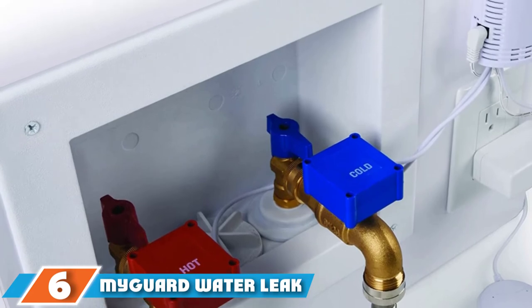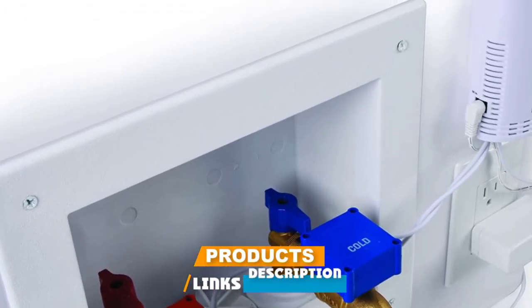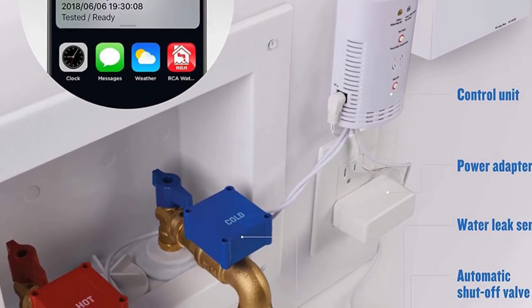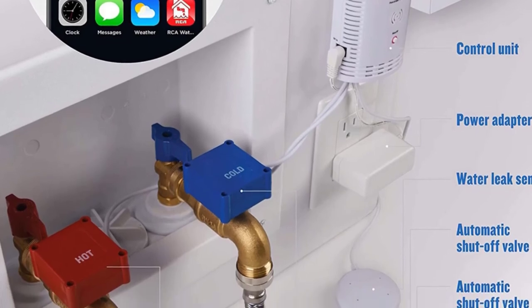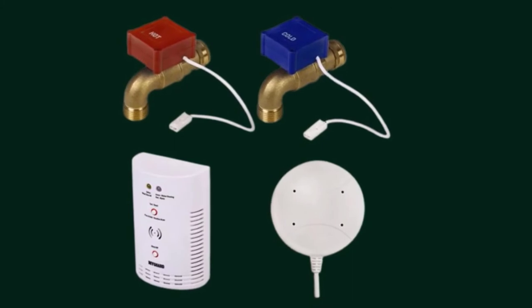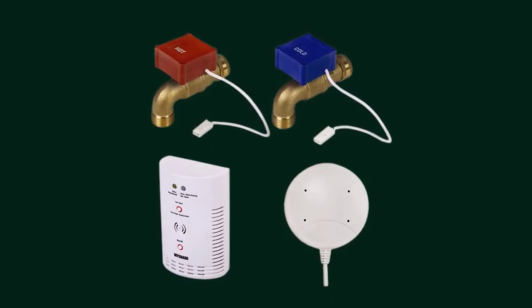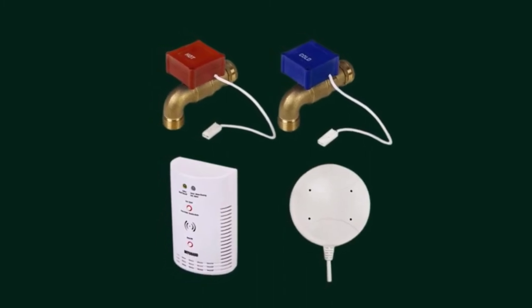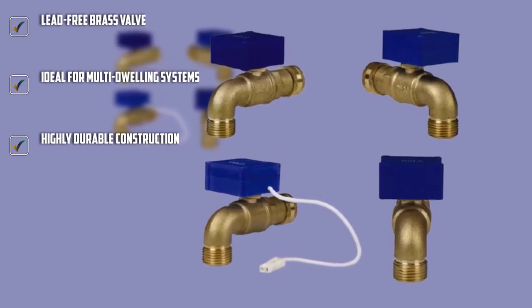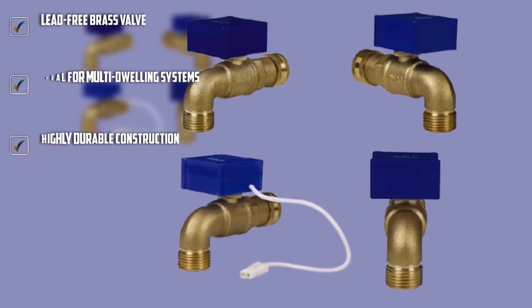The number six position is dominated by the MyGuard water leak detector. If you are looking for a leak detector that can be installed in specific points of your house, look no further. It is easy to install on the existing plumbing system and is quick to work, triggering an alarm as soon as it detects a leak. As soon as the water leak detector senses a leak around the appliance, it sounds a loud alarm before shutting off the main valve to prevent any damage. The best part is the system's quick response time, which negates the chances of water wastage.